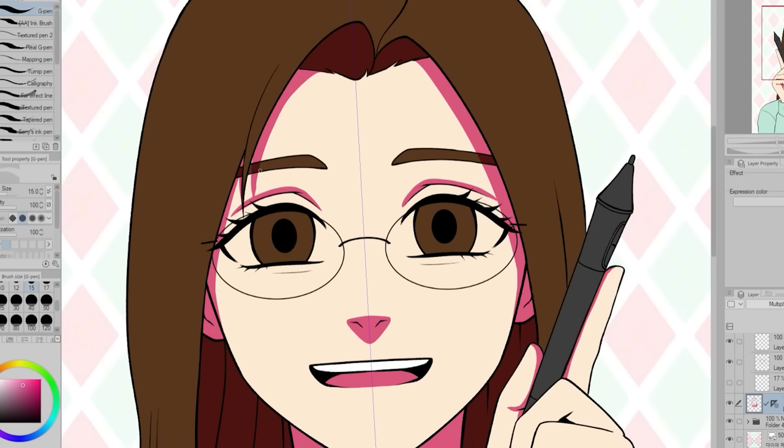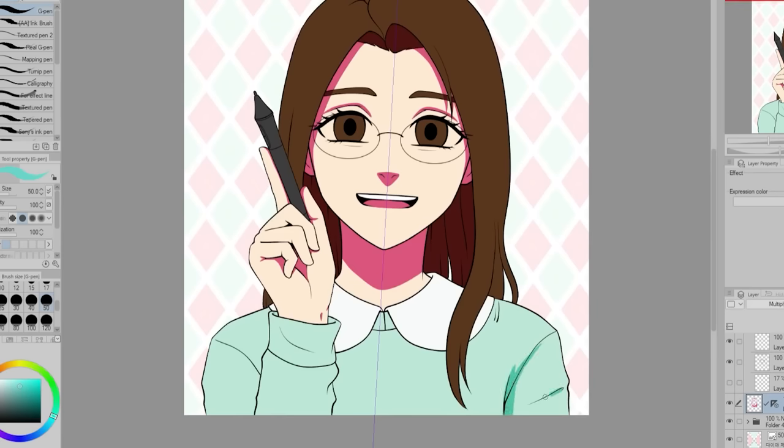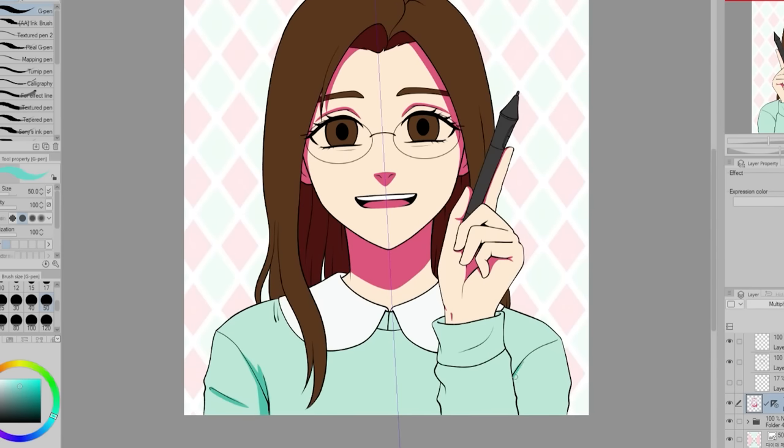For the coloring and shading, I want to make it really pop and be very vibrant. I noticed the shading in my current icon is a bit dull. And since this is a profile icon, I want to make it more colorful this time and have more fun colors. So for the shading, I'm using very bright and saturated colors set to multiply.